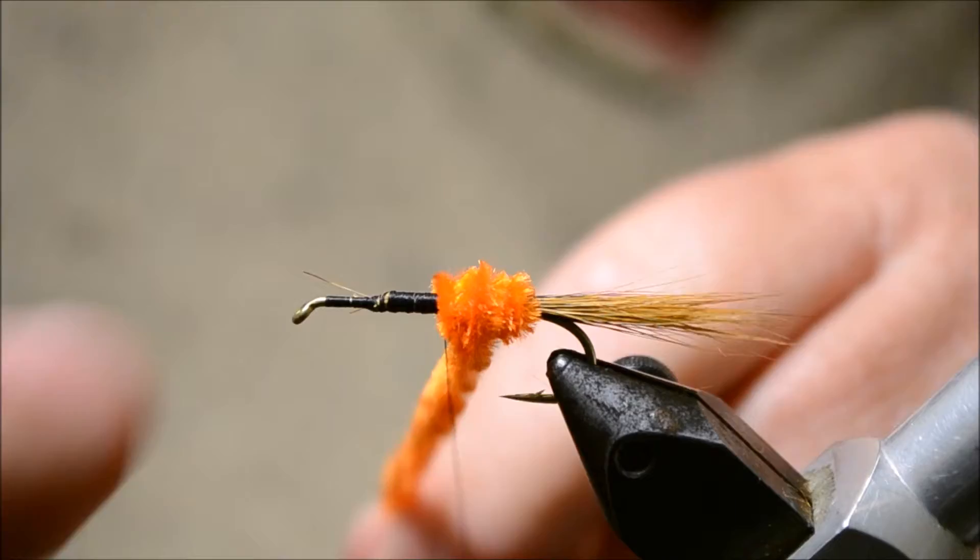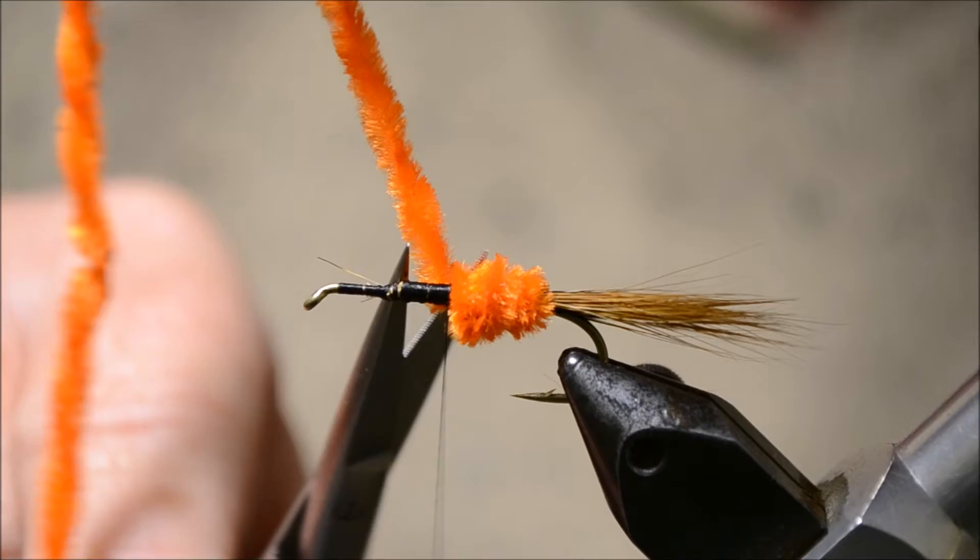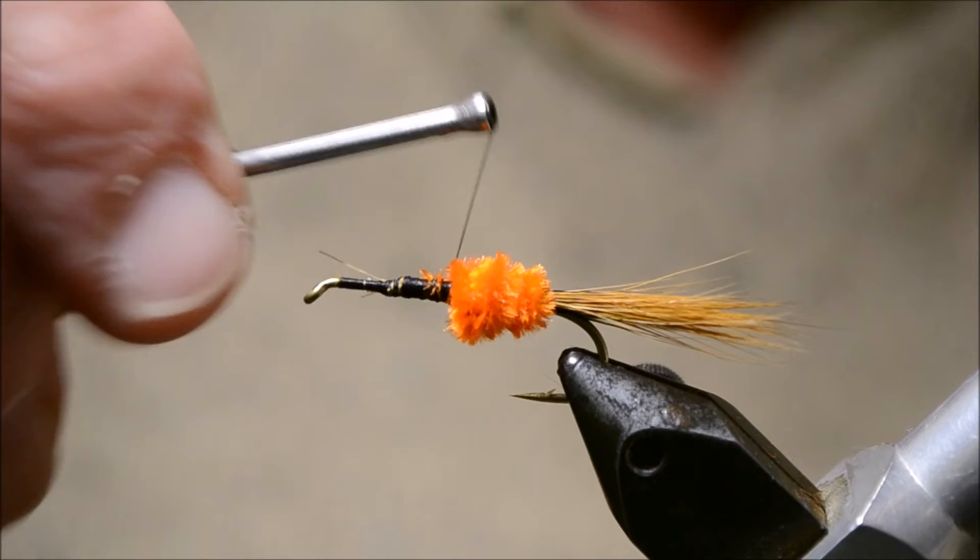Tie it off and trim it. Let's tie over and make sure it's well tied down.